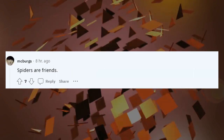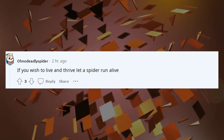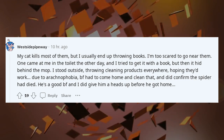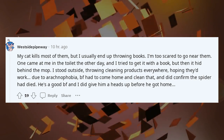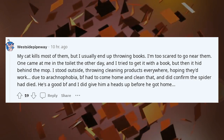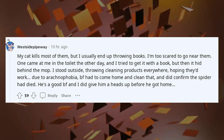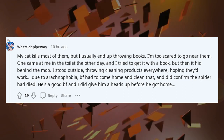Spiders are friends. If you wish to live and thrive, let a spider run alive. My cat kills most of them, but I usually end up throwing books — I'm too scared to go near them. One came at me in the toilet the other day, and I tried to get it with a book, but then it hid behind the mop. I stood outside throwing cleaning products everywhere hoping they'd work. Due to arachnophobia, BF had to come home and clean that, and did confirm the spider had died. He's a good BF and I did give him a heads up before he got home.